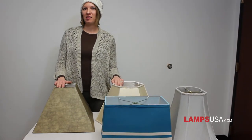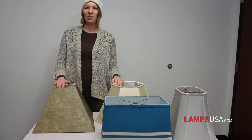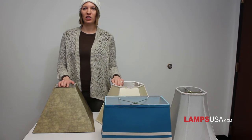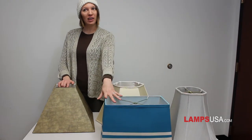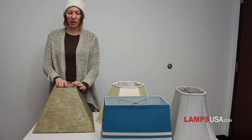Outside the four main groups, there are several other styles to fit your unique personality. Square shades are measured using the top two dimensions and the bottom two dimensions. They are shaped like boxes, rectangles, or pyramids, and they convey strength and power.